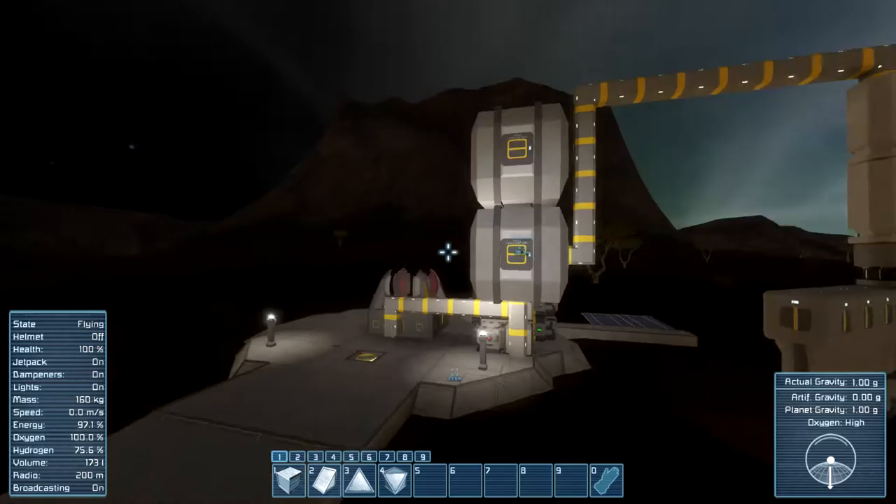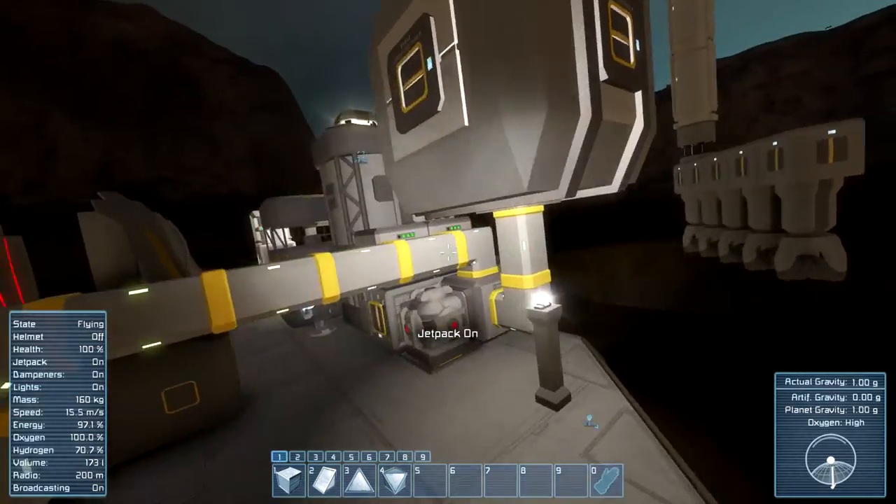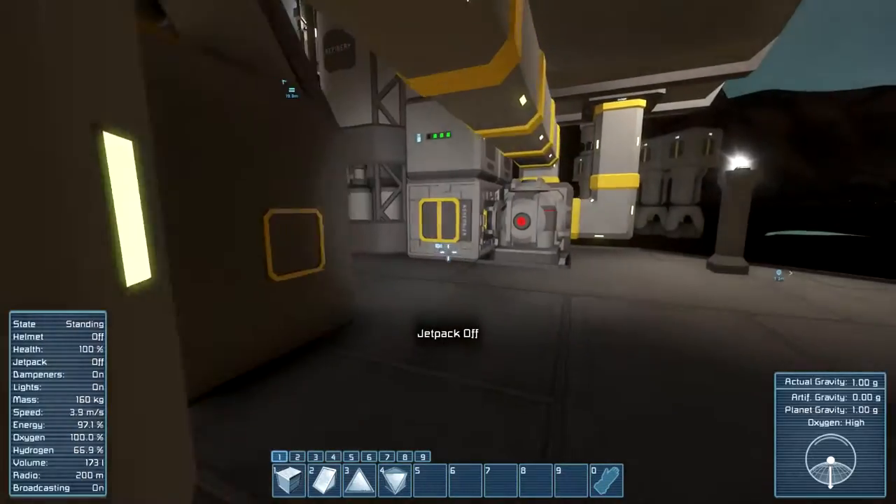So we're gonna try that today — that is what we're gonna try today. We're gonna build a large ship vehicle.